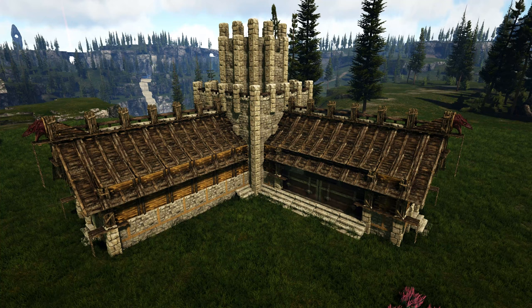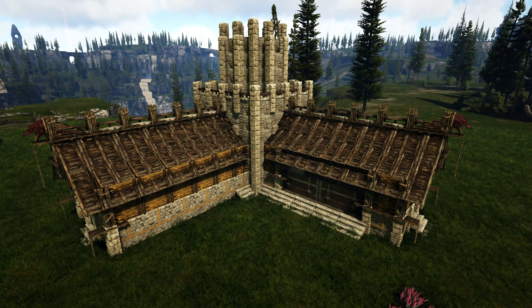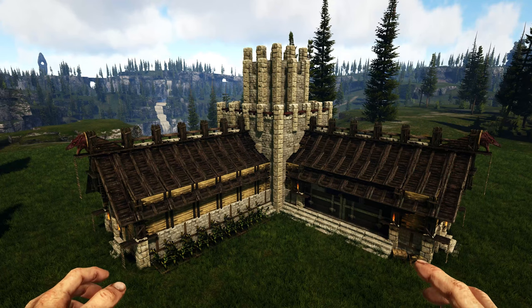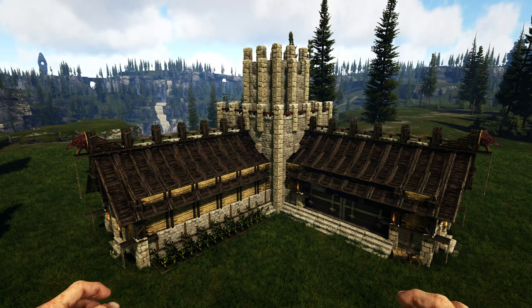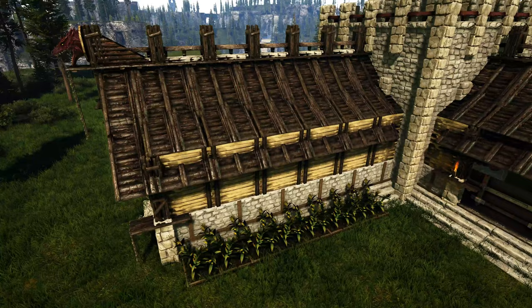Alright everyone, that is going to do it for the building portion of this video. I'm going to go ahead and apply a quick paint scheme, do a little bit of decorating, and of course bring our tames in — so if you want to see what it looks like with all of that done stick around. With the paint applied and decorating done, as always with these Viking builds, I've painted all of the roofs with the mud color, all of the accessory pieces of wood including catwalks and pillars with the mud color as well.